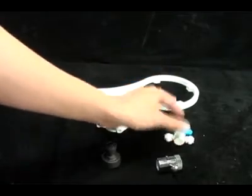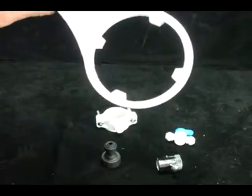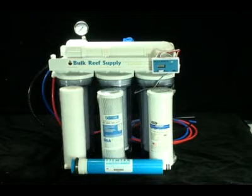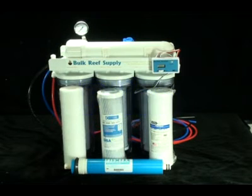And a filter wrench which allows you to remove the filter housings and replace all of the filters. Many people ask us how our systems differ from the other RO systems on the market, and it really comes down to three things. The first is price. Just because a unit costs more doesn't make it any better. We manufacture these units in house and sell them direct to the consumer, which allows us to build a quality unit and sell it at affordable prices.